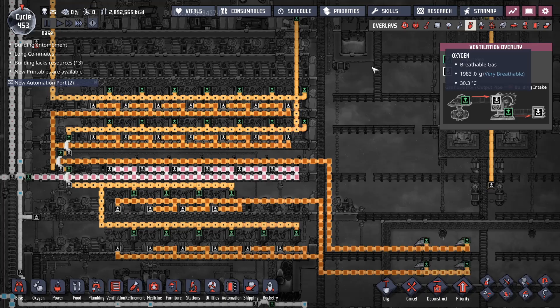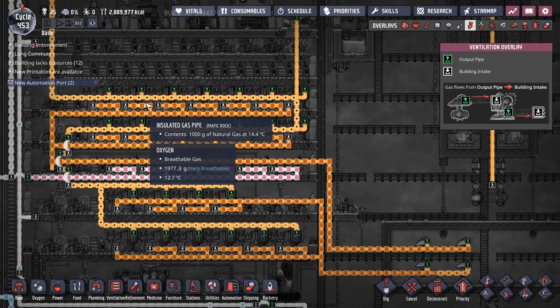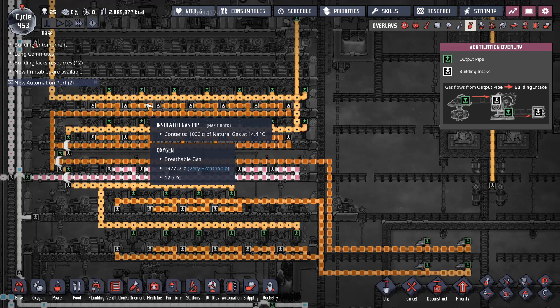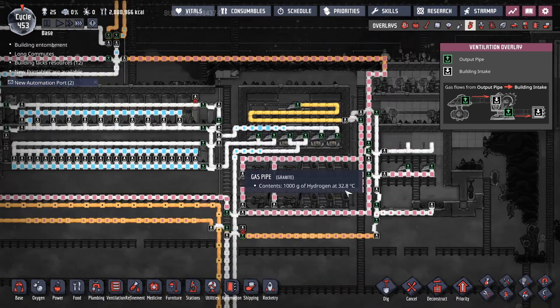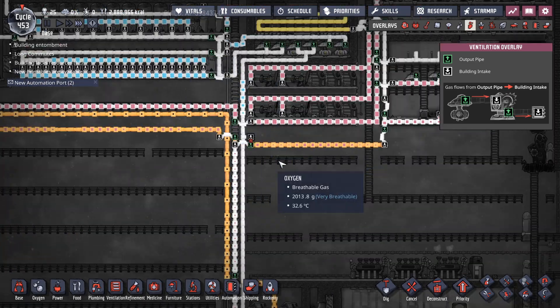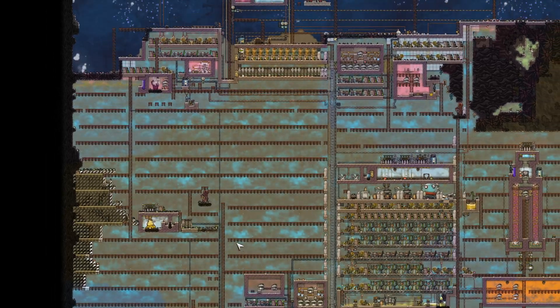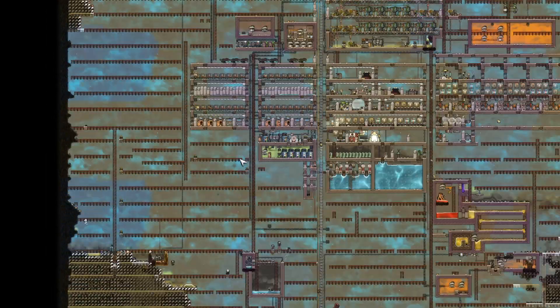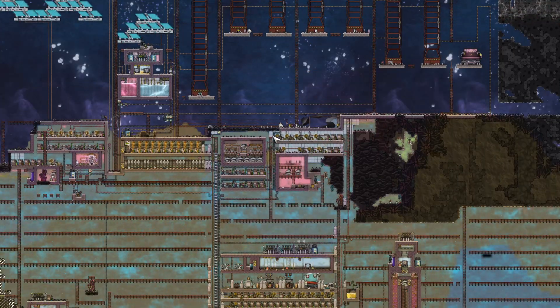Power-wise, I prefer natural gas generators — they're just easier to deal with for carbon dioxide because it's already in a pipe. If you want to run slicksters, you can pump it down. On this map, I'm just dumping it into space. This map also happened to have a couple of hydrogen vents, so I've actually got excess hydrogen running liquid oxygen.